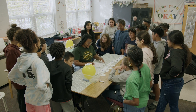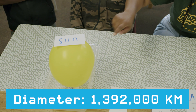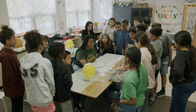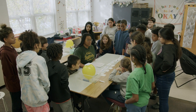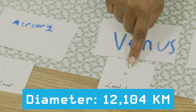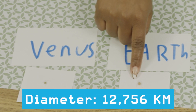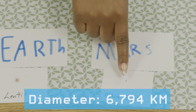All right, so the sun is the balloon, Mercury is a chia seed, Venus is a lentil, Earth is also a lentil, and Mars is a chia seed.